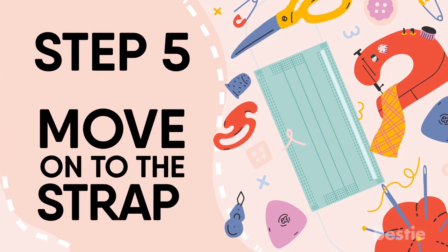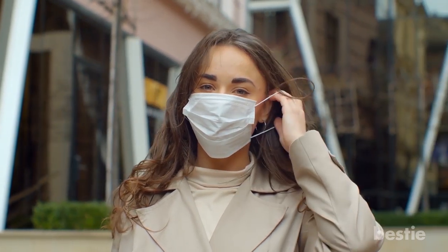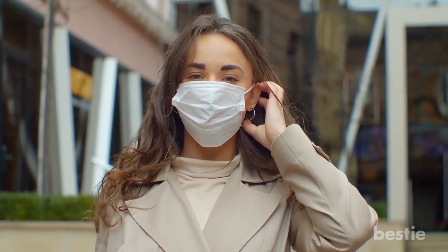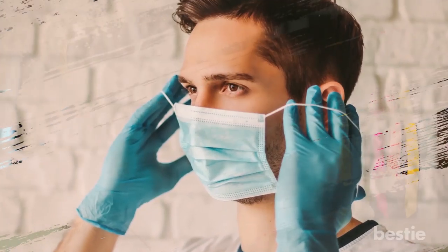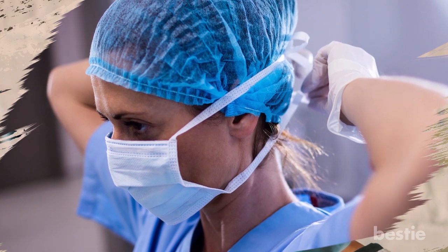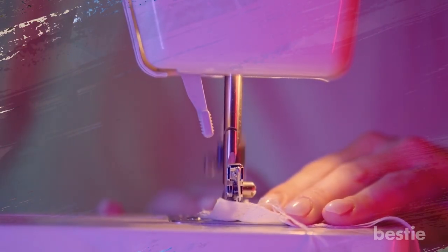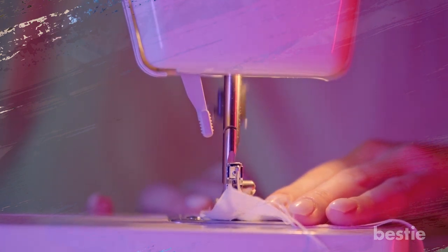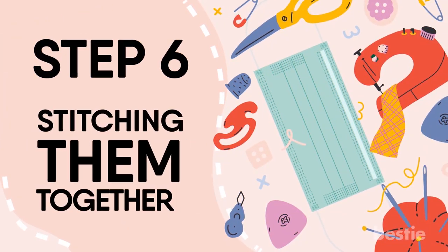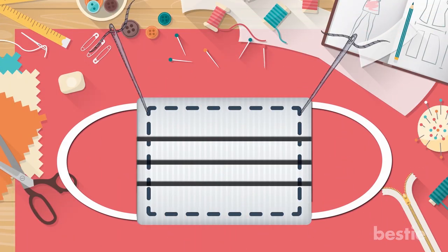Step 5: Move on to the strap. Creating the strap is where it becomes interesting. There are many things you can use to create them. While we would recommend using ribbons and string, preferably go for straps that get to your earlobes. You can also opt for ones you tie to the back of your head. The strap would have to be stitched to your mask once created. Step 6: Stitching them together. All your hard work has led up to this moment — stitch the strap to the mask, and once this is finished, you're done.